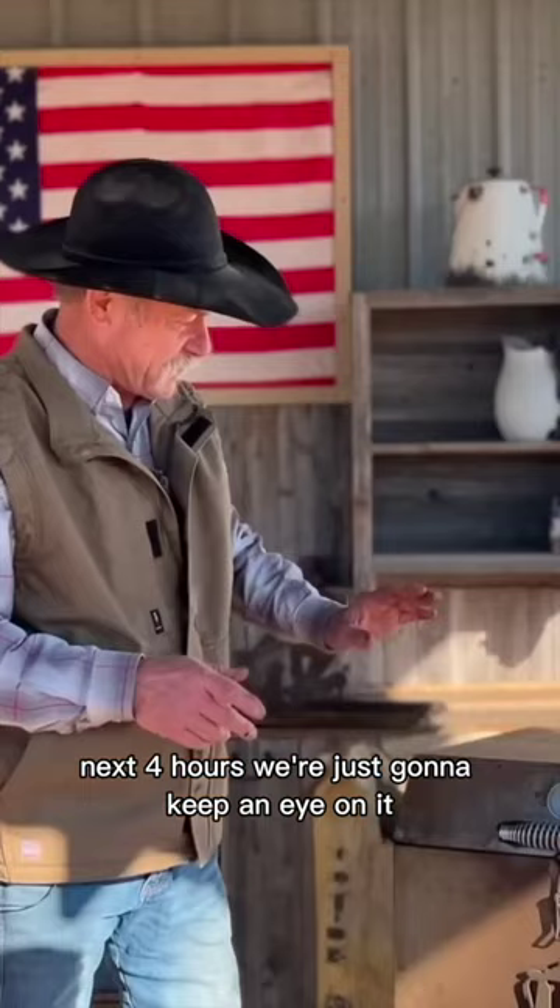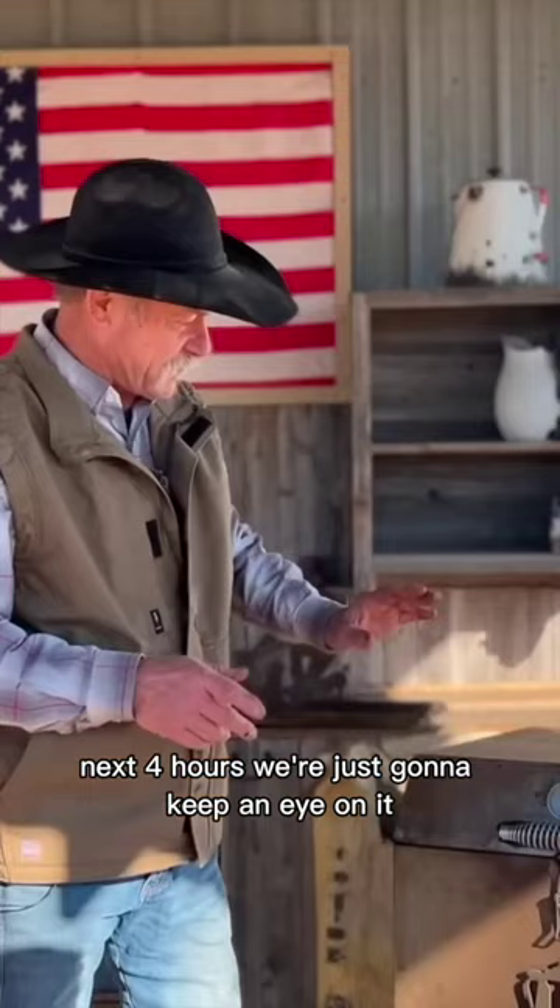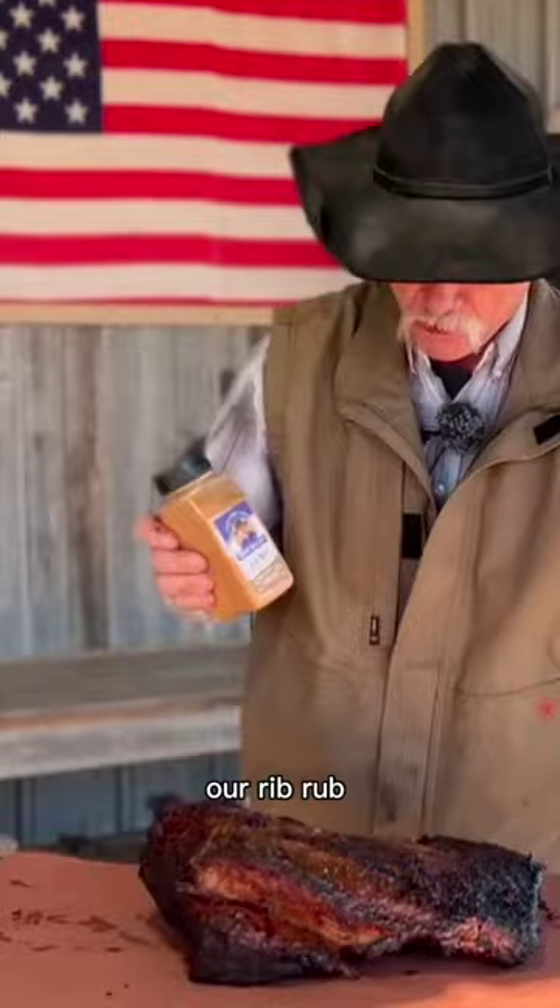So let's go ahead and shut this one. Next four hours, we're just going to keep an eye on it. Our rib rub — wrap it to retain that moisture. It's also going to block a little of that heat and slow the cooking down.